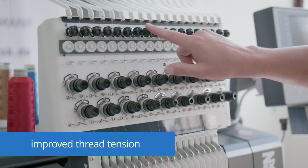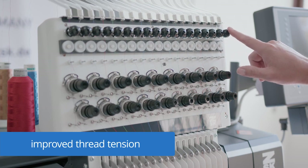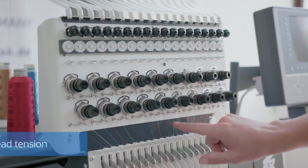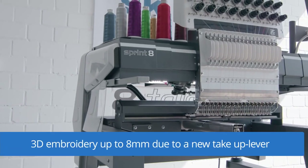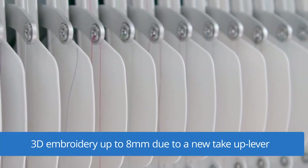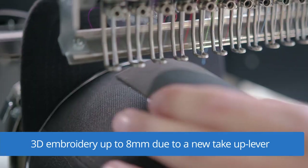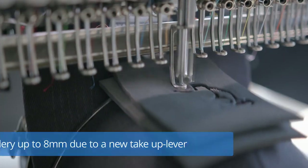The clamping of the thread tension has an enlarged friction surface which ensures a buttery smooth passage of the thread. The eyelets of the tension bar are aligned for an optimal thread run. A reinforced chassis, extra-strong springs and a new extended thread take-up lever, which uses a higher amount of thread in the embroidery process, enable perfect embroidery quality and heights of up to 8mm in 3D embroidery.